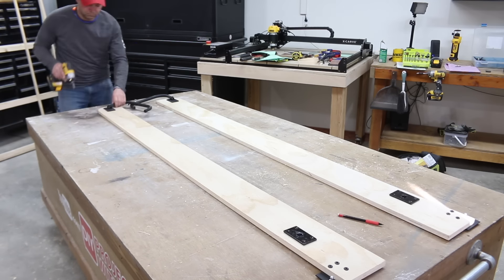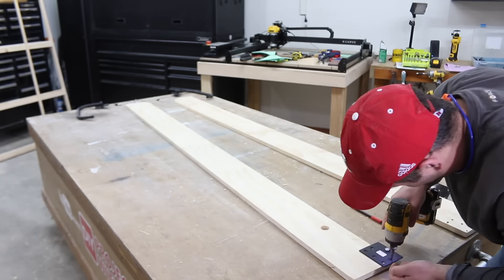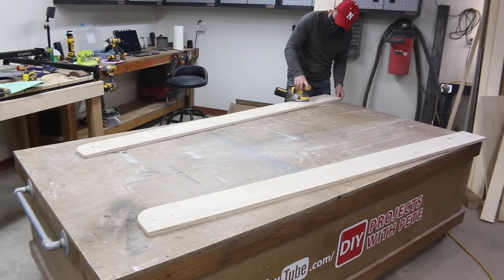That's all the hardware going on the rails. Now you can remove it so we can do additional sanding and eventually paint, stain, or seal the wood. I used an orbital sander and 220-grit paper to sand away any pencil marks and to smooth rough edges and areas around the holes.